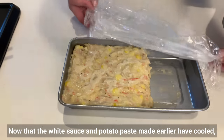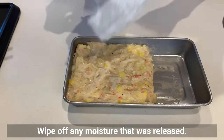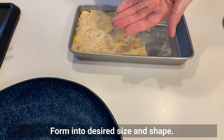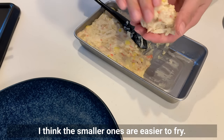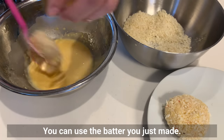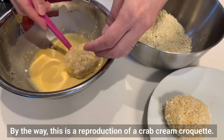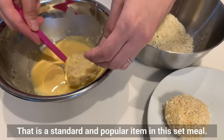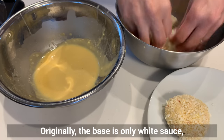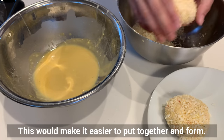Now that the white sauce and potato paste made earlier have cooled, form them into a shape. Wipe off any moisture that was released. Form into desired size — smaller ones are easier to fry. You can use the batter you just made. By the way, this is a reproduction of a crab cream croquette, which is a standard and popular item in this set meal. Originally the base is only white sauce, but I add potatoes as well to make it easier to put together and form.